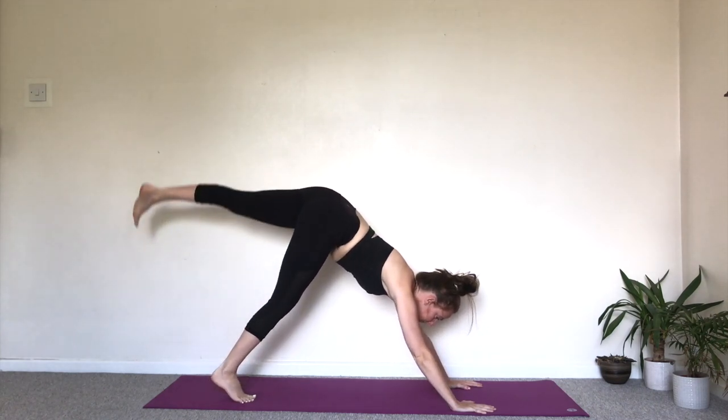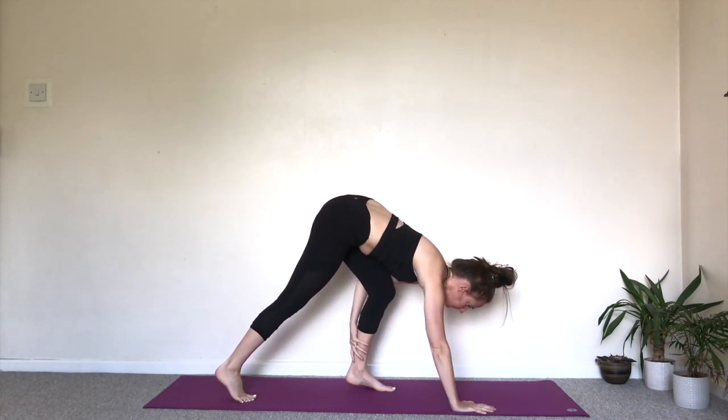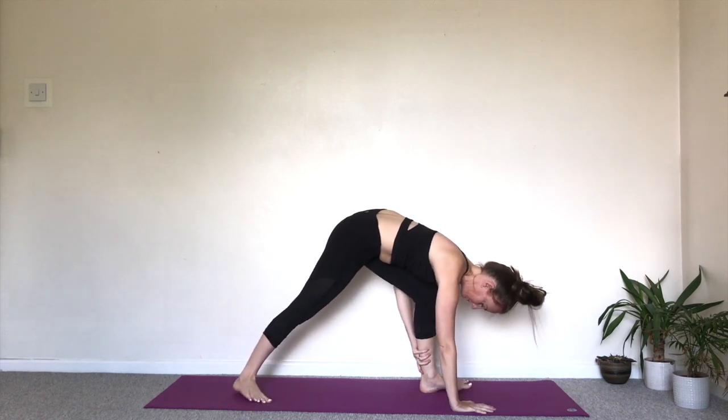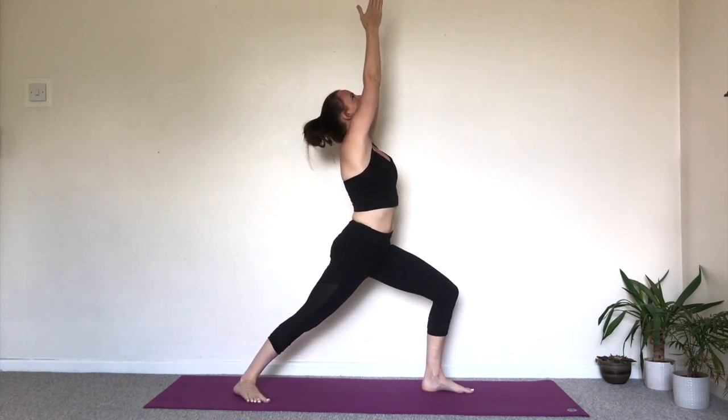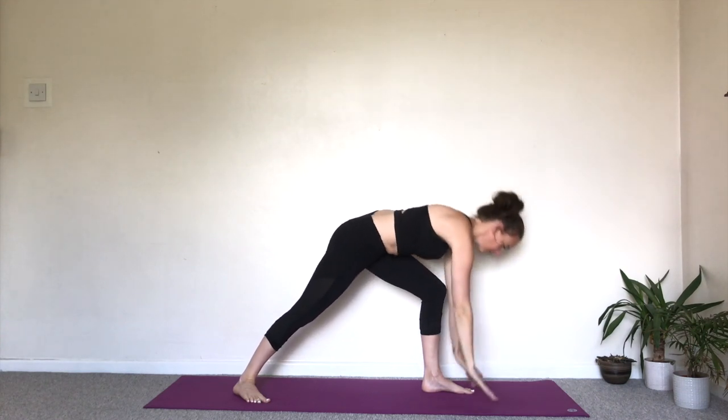Look forward. Swing or step the left foot forwards this time. Use the helping hand if you need to. Right foot turning in. Find the balance. Inhale, take the arms up. Look to the thumbs. Exhale, hands down.